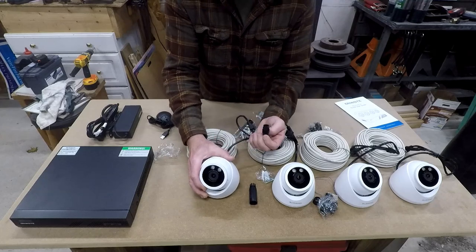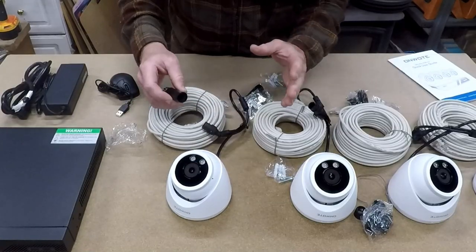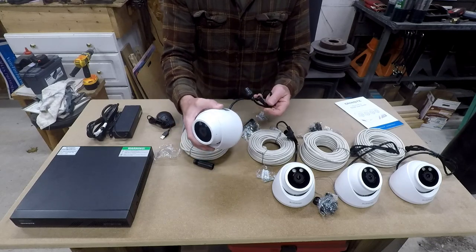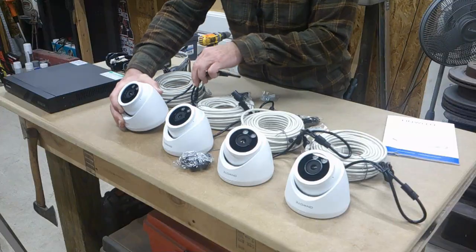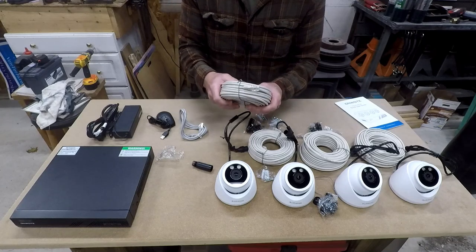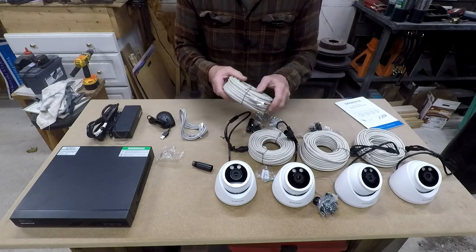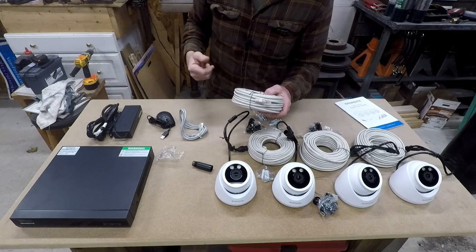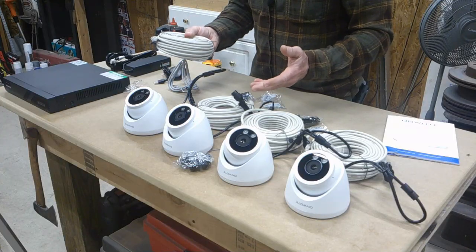The connections are just ethernet. You hook the cable on, it screws on, and you can have it pretty well weatherproof. You've got about a foot of cord you can run into the building before worrying about weatherproofing. If you're running cables on the outside of the building, obviously you want some weatherproofing. You get four cameras with all the mounting hardware and 60-foot ethernet cables. If you need something longer, you can use your own — and the kit comes with four 60-footers.